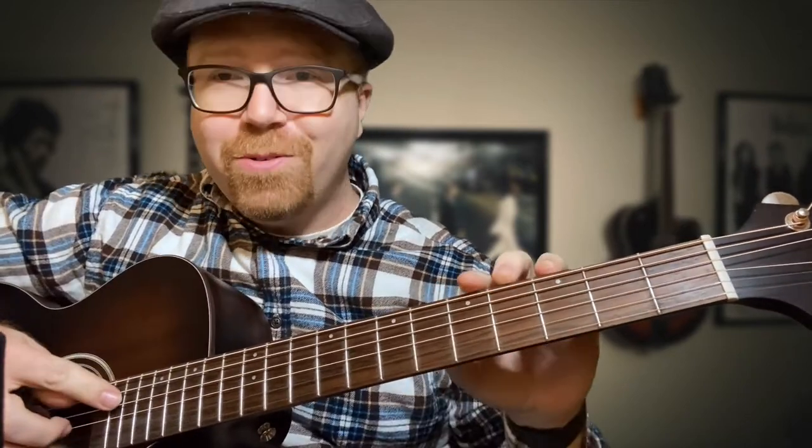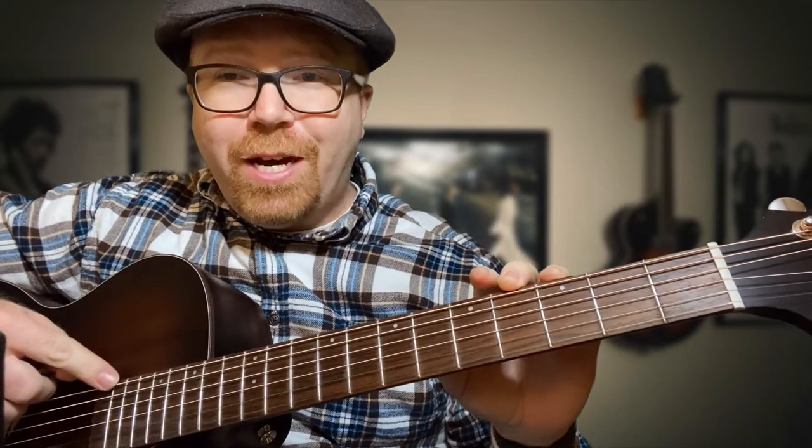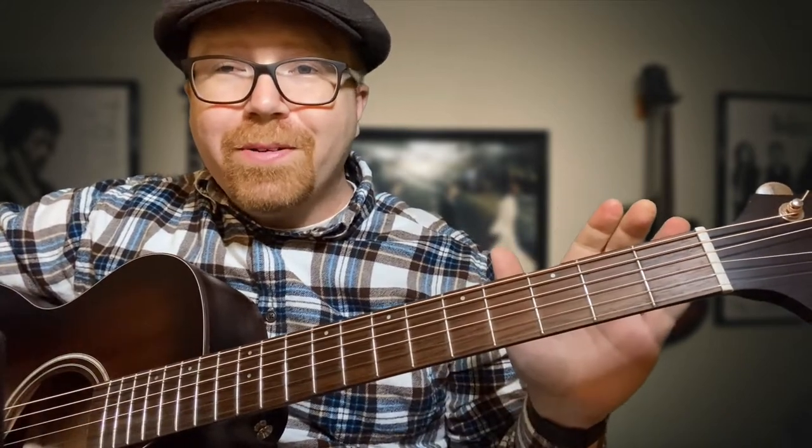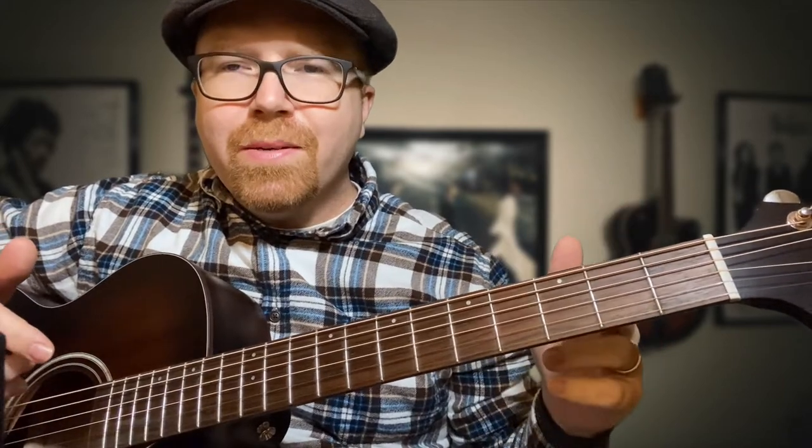I think I found a shortcut way to play Iris by the Goo Goo Dolls. If you know anything about the actual studio version, it's in a really strange tuning where you tune all of the strings to D except for the top one, which you tune all the way down to B. If you're trying to play the song at a gig doing covers, it's really hard to tune your guitar that way for just one song, not to mention the fact that you might break a string in the process.